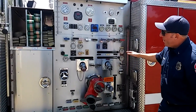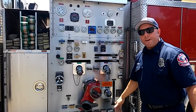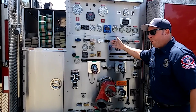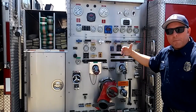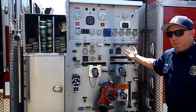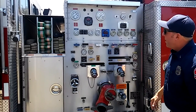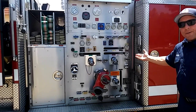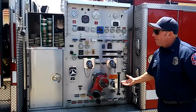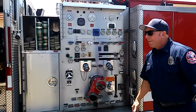Right here is what we call the pump panel. As you can see, it looks a little confusing, but it's really not. These are all of our different hose lines, and each one is connected by a valve. Depending on which hose line is being utilized, that determines which valve I'm going to pull. These are all of our gauges to tell us what pressure we're pumping at. This engine carries 500 gallons of water, and on a given structure fire we use quite a bit at the very beginning for initial knockdown — that's why it's important to have a good water source once we get on scene.